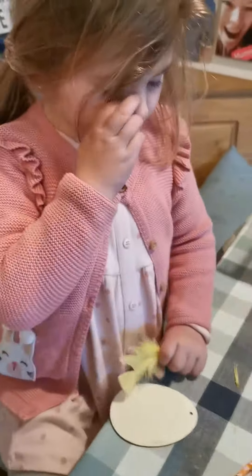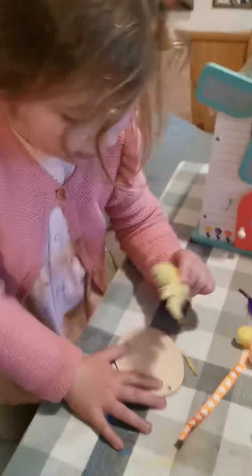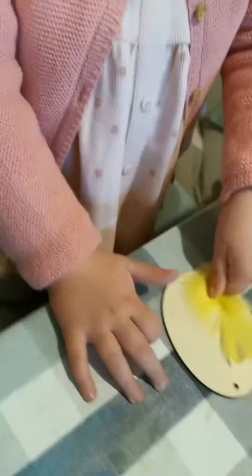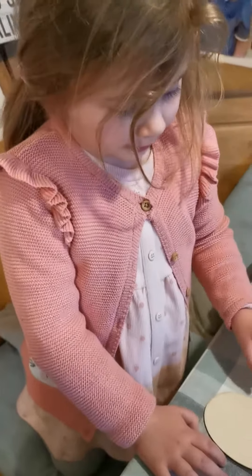We've done some last year too — the ones from last year were really good. Nice little kits I got off Etsy, really cool. Right, you're going to paint the egg — great idea! Paint the egg and put the feather on it, fantastic idea! Let's do that. What color do you want first?